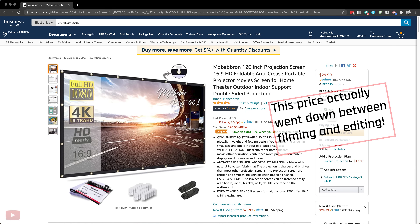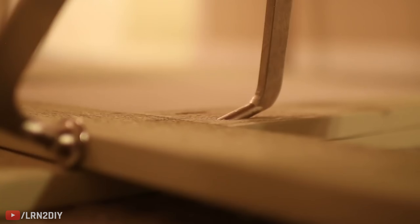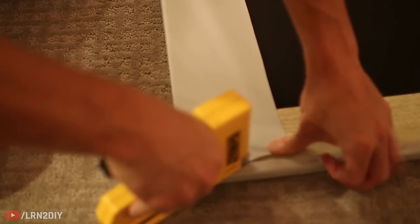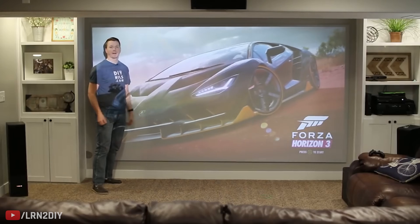Projector screens start at a very affordable price — this one is about $33 and it's 120 inches wide, a great size for a home theater setup. They do go up from there and you can get larger screens. I've even produced a video on making your own HD screen for under $100 — mine in that case is 142 inches. I'm using Carl's Flexi Gray material, which provides great contrast, looks really sharp, and is pretty easy to do yourself with some basic tools.